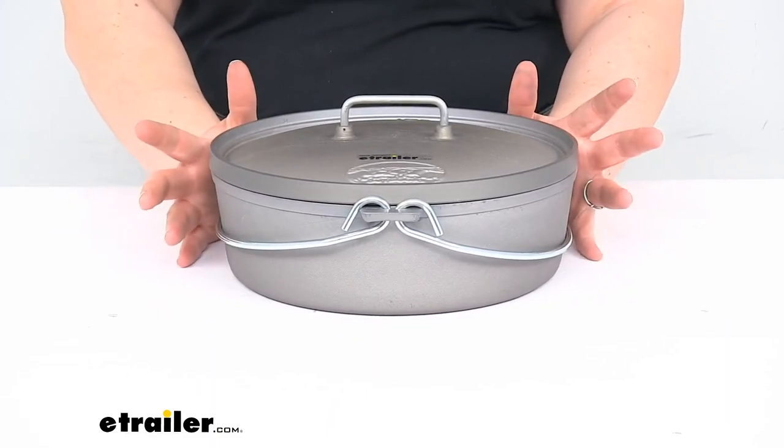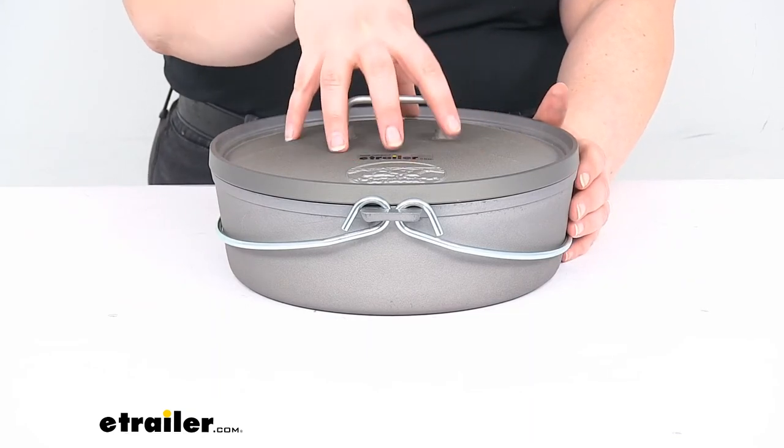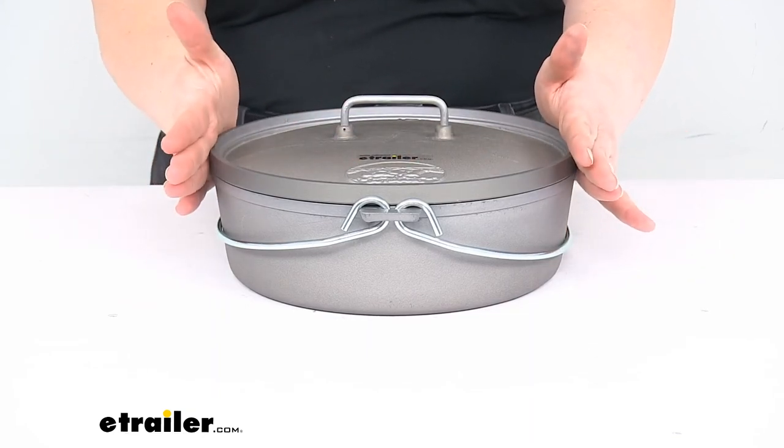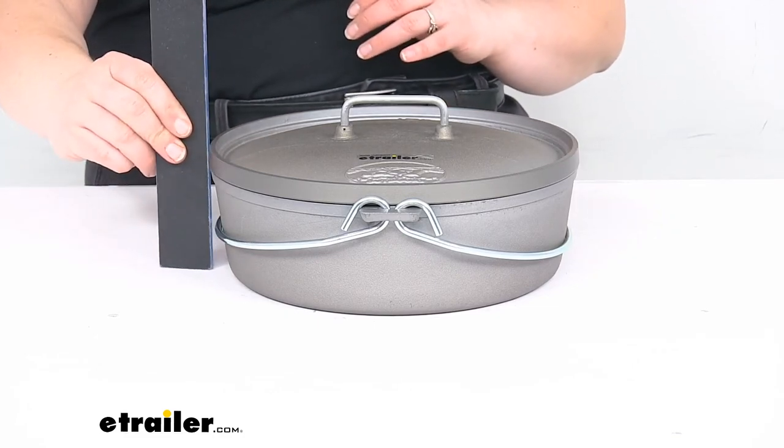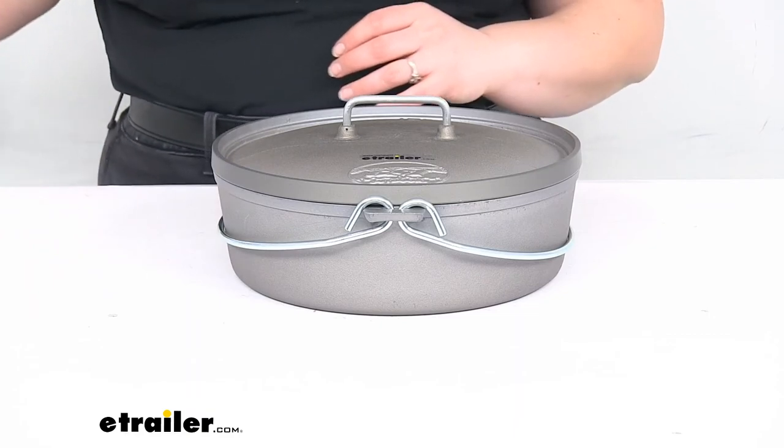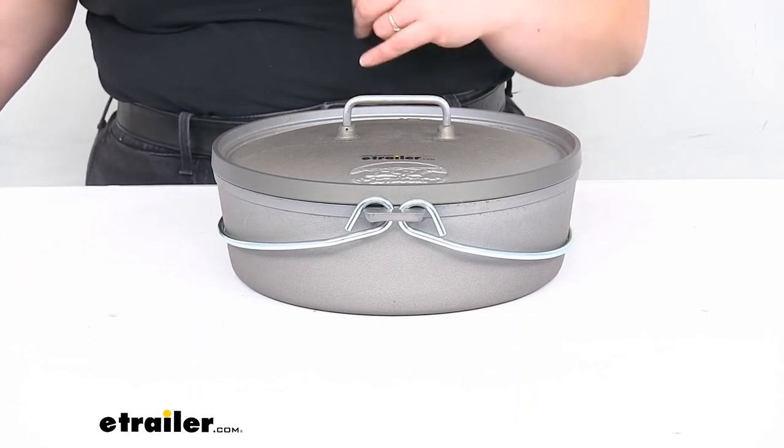It's a nice compact size — it fits about two quarts of material inside. It's about 10 inches in diameter, and as far as the height with the lid, it's about three and a half inches tall. And again, it weighs about three pounds.